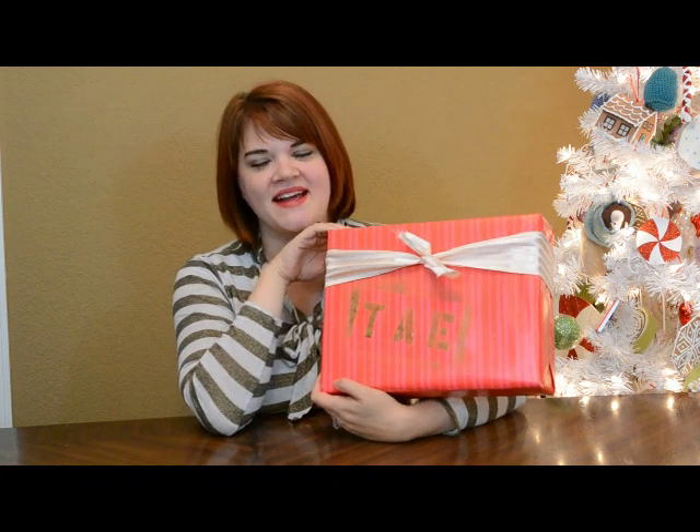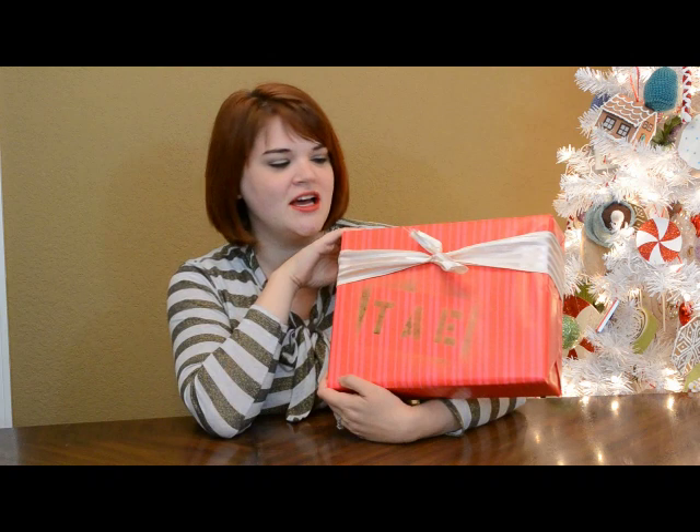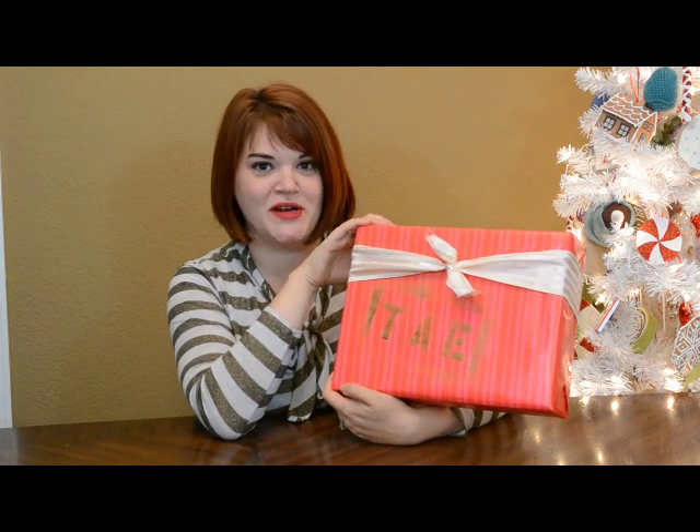I think this suddenly makes a big statement. Before it was just a simple rough package without even a fancy bow — just a rough little knot — and now I think that this just might be the cutest thing under my Christmas tree.